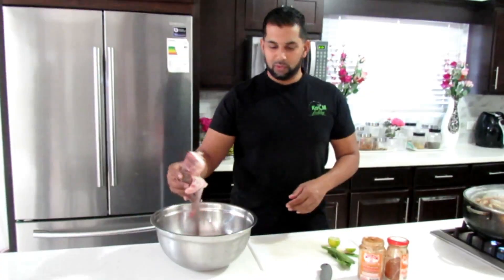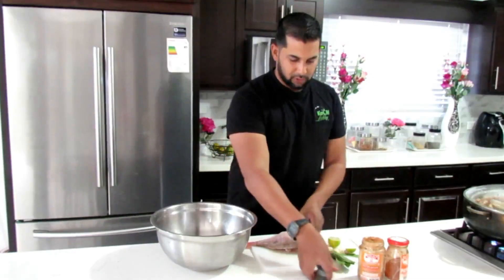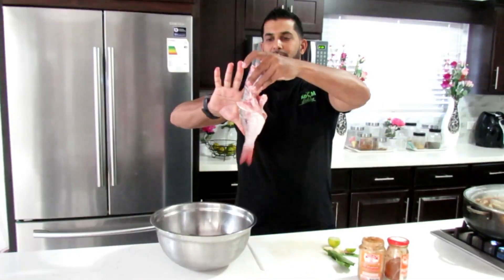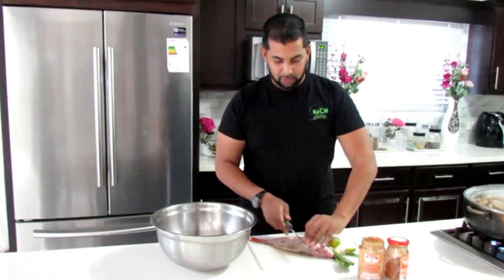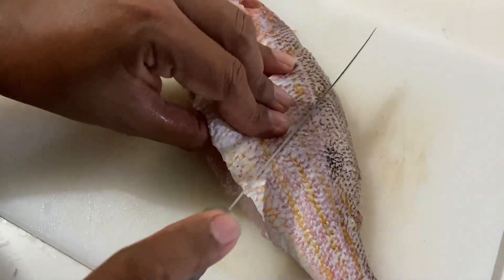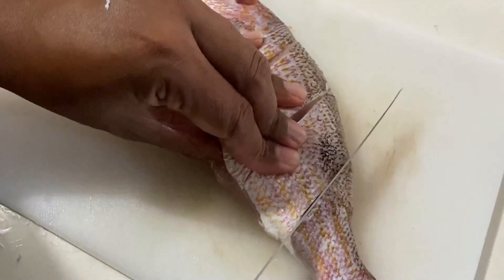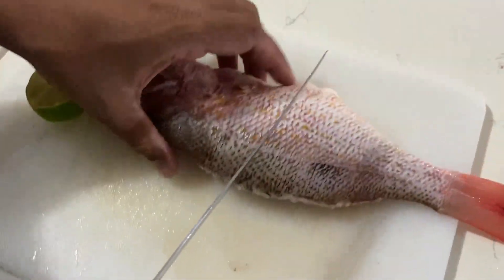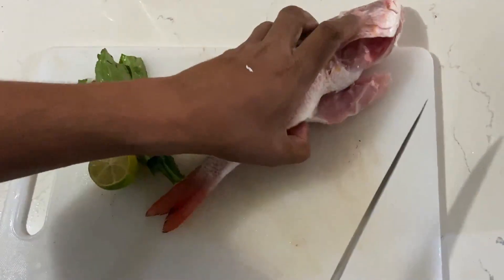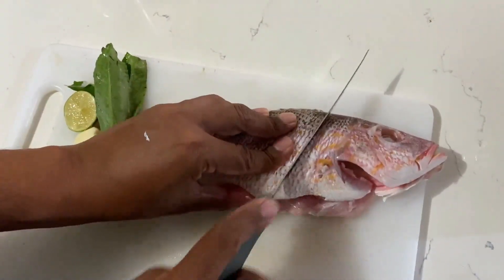The first thing we're going to do is make some slices in the fish. These are small fish - each of them are about 10 to 11 inches, so I think perfect size to fry whole. Making about three small slits on each side - this helps absorb the seasoning.